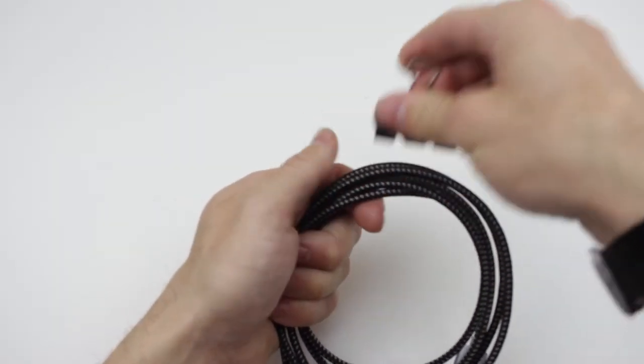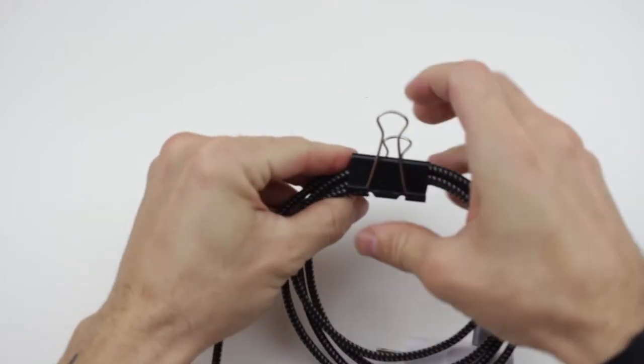Messy cables — we all hate it, it happens to all of us. It might be your charger, it might be your headphones, whatever it is. There's nothing more frustrating than opening your bag and finding your cables all tangled. So here's a really easy way to do basic cable management — good for traveling or your daily routine. Super simple: all you've got to do is take a paper clip and attach it on your nicely wound cable.